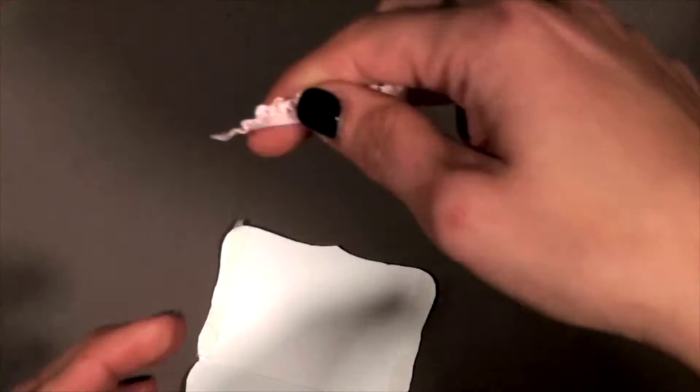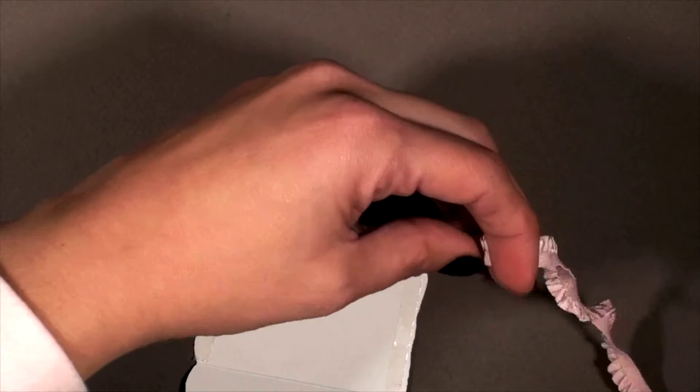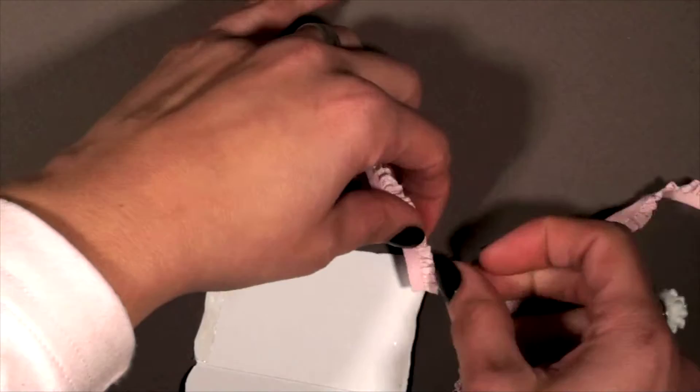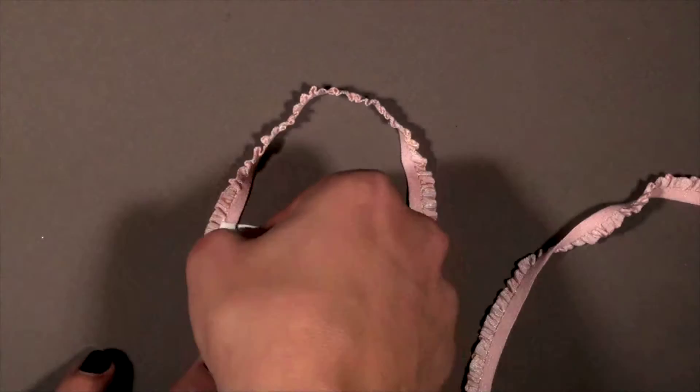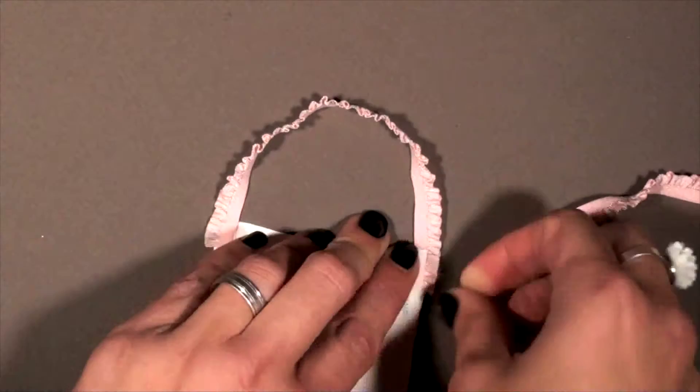Go ahead and put your ribbon down on either end. Since I'm using ruffled ribbon, I wanted to keep the ruffles on the outside, on the outer edge, just to give a little bit more decorative statement to it. But it's completely up to you as to whatever ribbon you want to use — you can also use twine, pretty much anything you'd like, even a piece of paper. If you don't have ribbon, you can just make a loop and that would work as well.